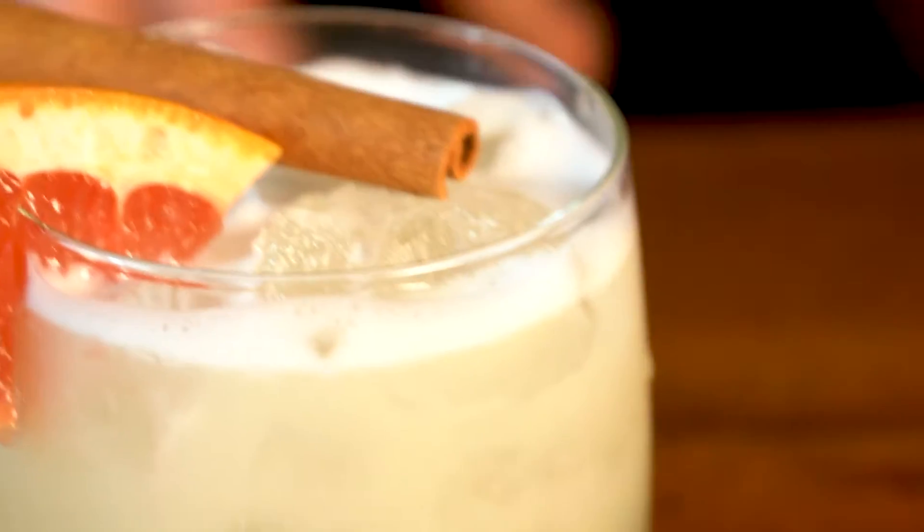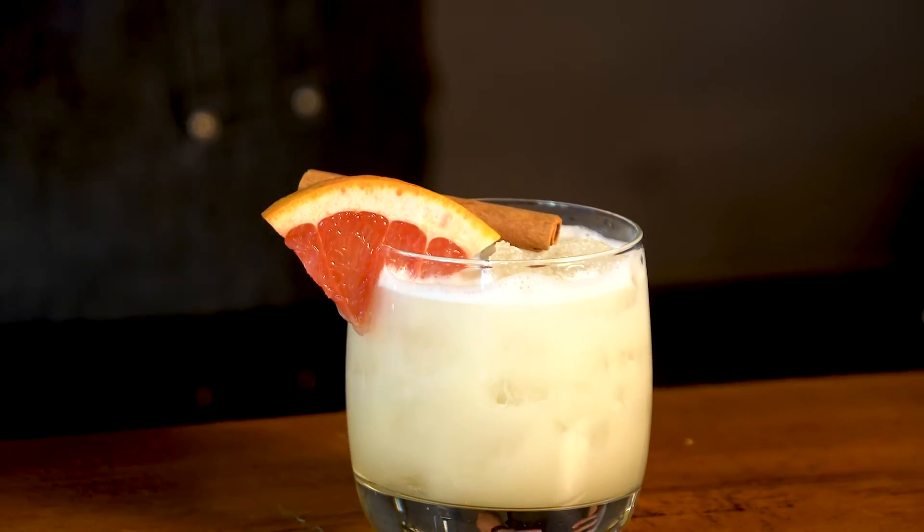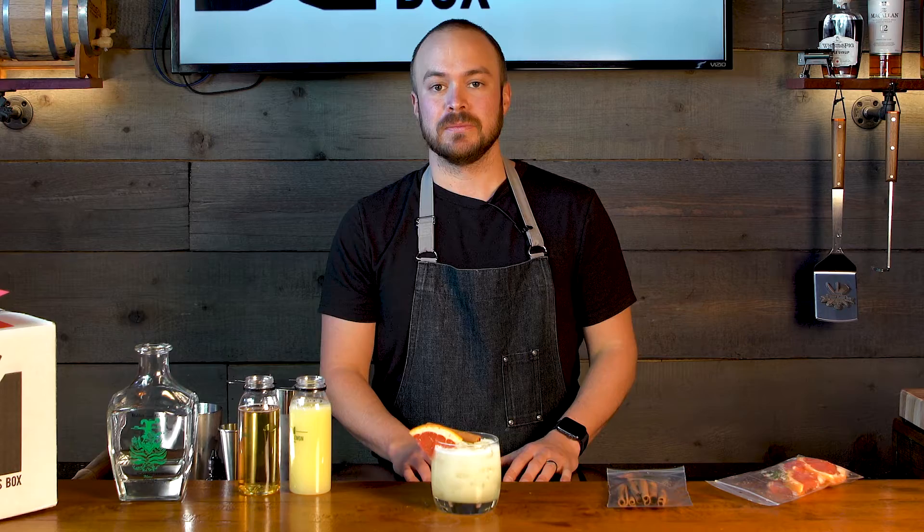Don't let the simplicity of this cocktail fool you. It's got a really great, complex flavor to it, and it's really easy to make at home. So cheers, enjoy.